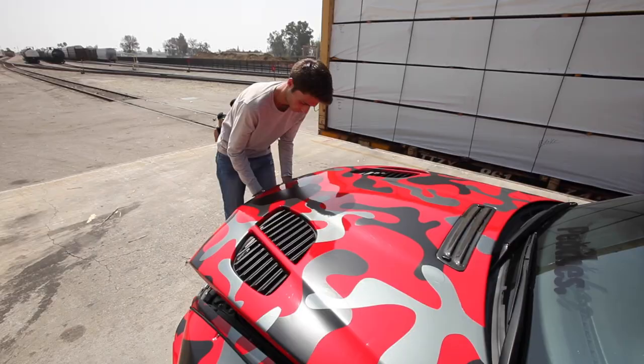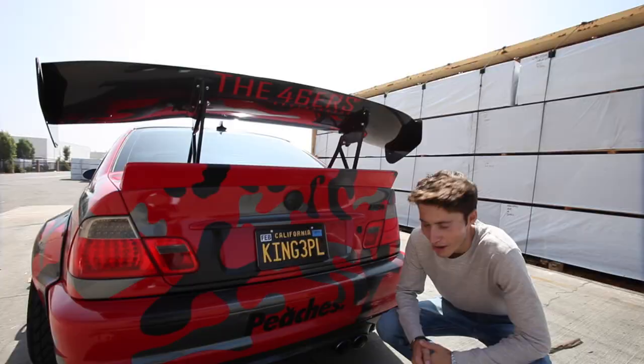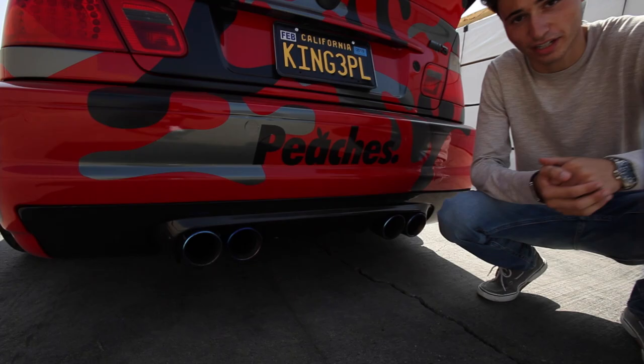When you've got a car that looks like this, you need to make sure it's got a great exhaust setup. This has an Agency Power catless header setup with an El Diablo Rogue muffler. This thing sounds pretty nice — let's go ahead and check it out.